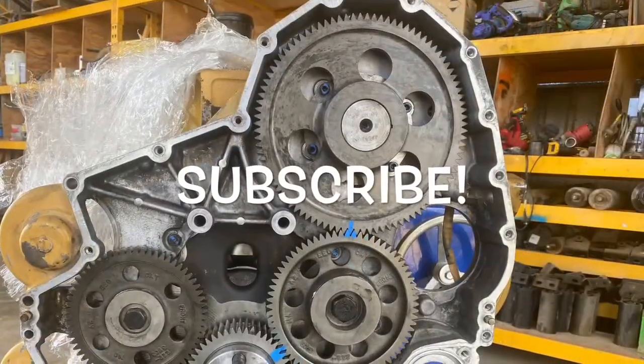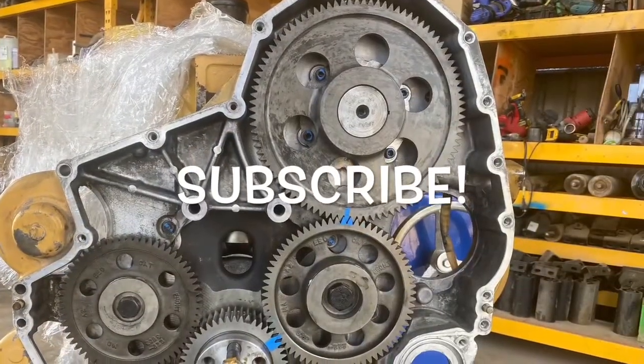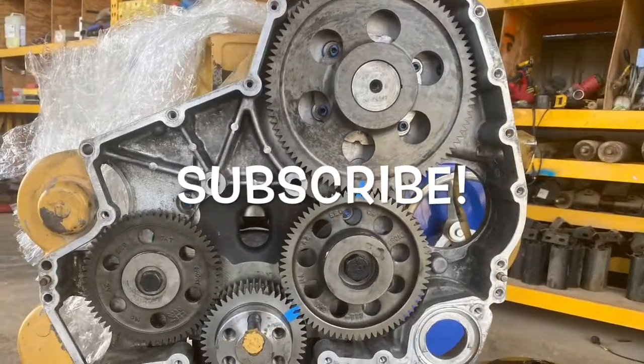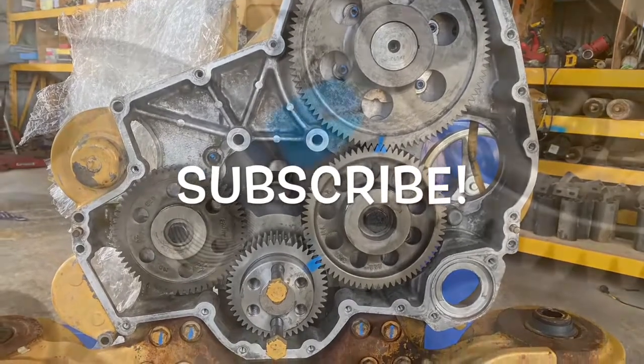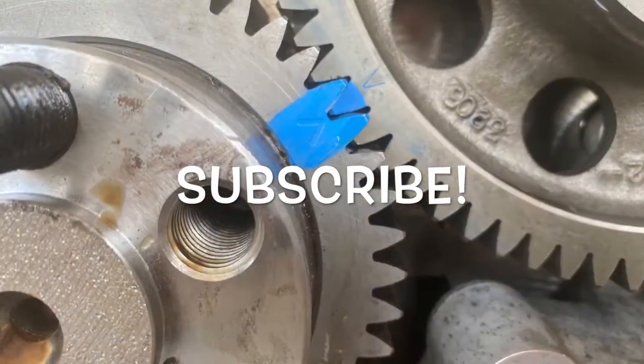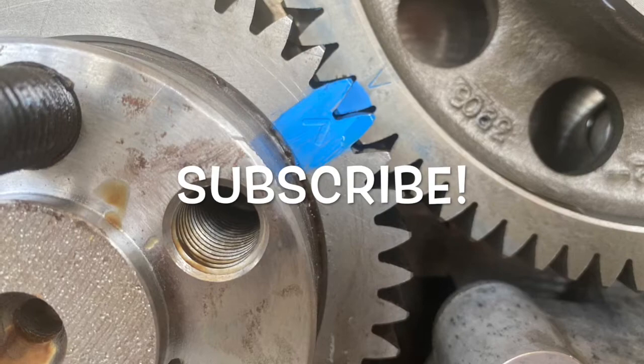Make sure you subscribe so you don't miss any of these videos — I'll put them up weekly as fast as I can. If you have any questions leave them in the comment section, don't be scared to ask. If you like the video give it a like and subscribe — thanks guys.